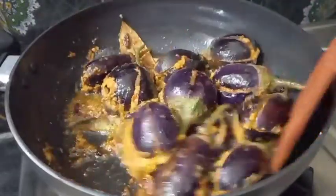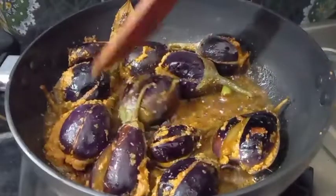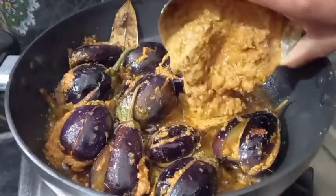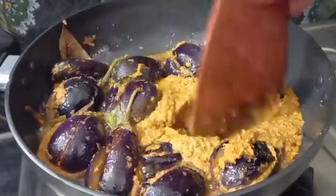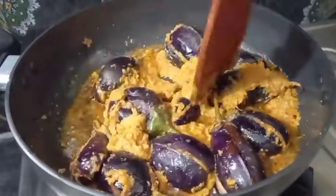I am going to cook it for 2 hours. I will finish the pot and wash it for 5 minutes.